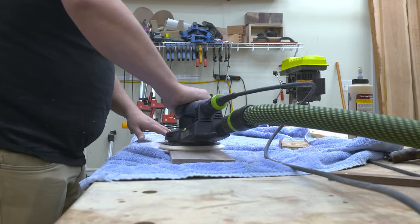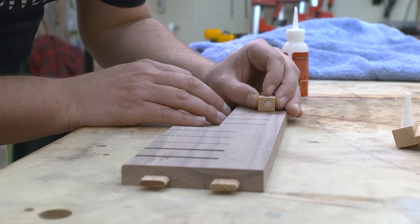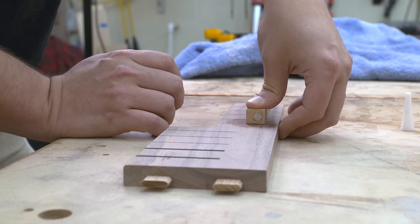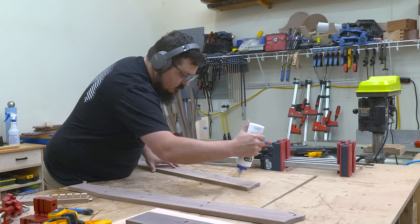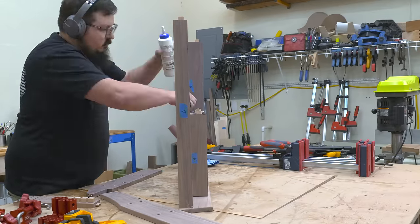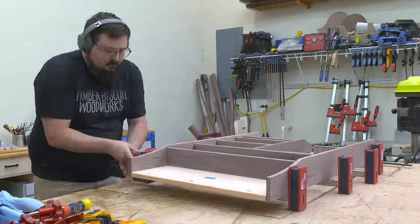Once I had all my pieces sanded up to 220, I go ahead and start gluing things together. The first thing I'll glue on are my magnetic blocks — for this I'm using CA glue and activator. Then we get on to assembling the rest of the case. For that I'm using Titebond Extend so that it gives me a little bit more open time, and the catalyst for that won't alter my cherry, giving me those ugly red glue lines.